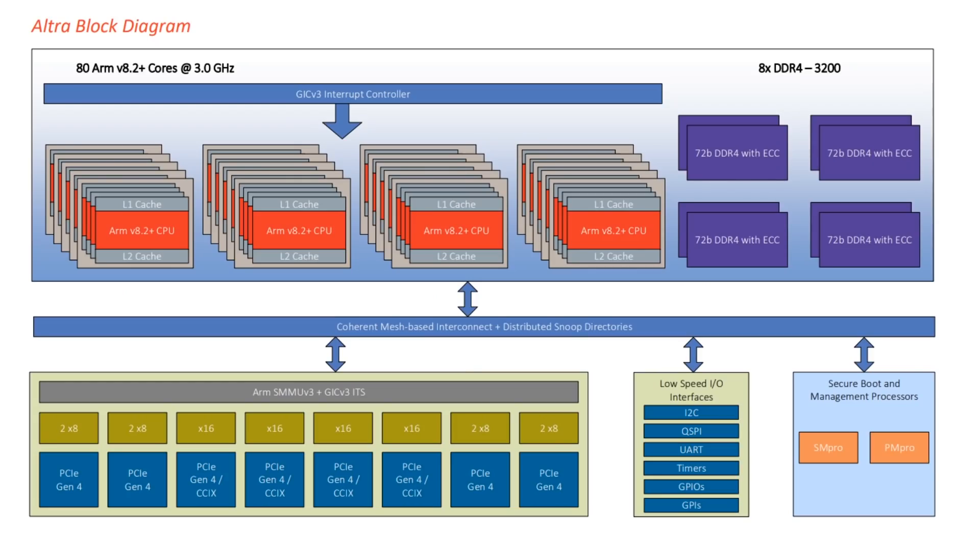Here is the block diagram from Ampere Computing themselves — the Ultra block diagram. You can see all 80 CPU cores, each with L1 and L2 cache, DDR4 memory access, and the interconnect providing PCIe Generation 4 lanes, as well as GPIO, I2C, and other interfaces. This processor also boots using the new server boot specification, meaning ARM processor boards will have a common booting method going forward — even coming to the Raspberry Pi — making booting different operating systems much more standard.